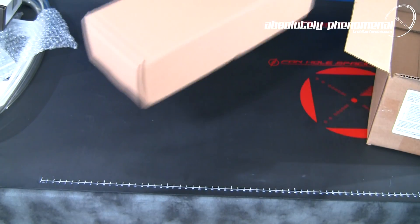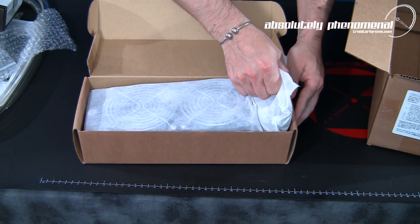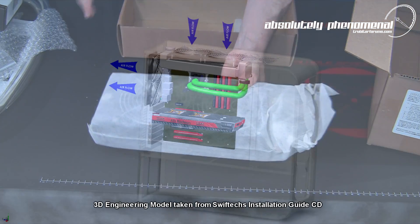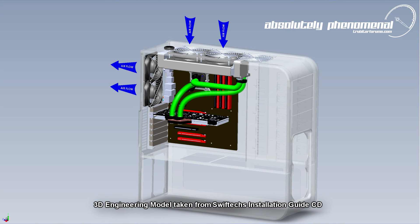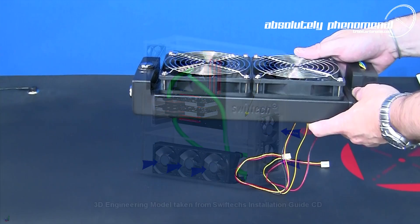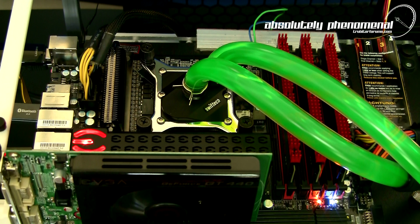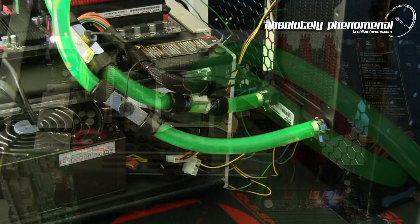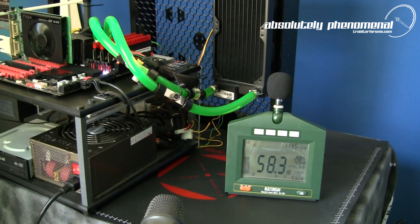Overall, Swiftek's H20-220 Edge Liquid Cooling Kit is a feature-packed, user-friendly cooling solution that provides all the equipment and accessories needed to water cool your CPU, as well as the capacity to further customise the system and install additional radiators or water blocks for GPU or motherboard cooling. The simple compact design, high quality components, and easy installation make this kit an absolute force to be reckoned with in the water cooling marketplace. With this system installed, we'll be benchmarking and CPU testing over the next few days, so don't forget to check back for the results.